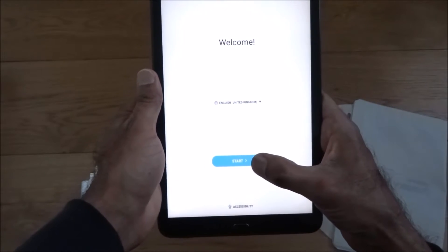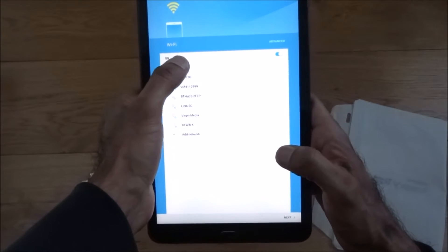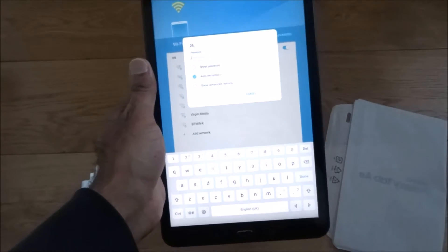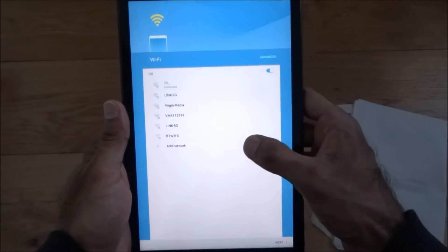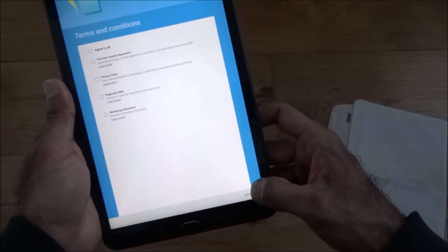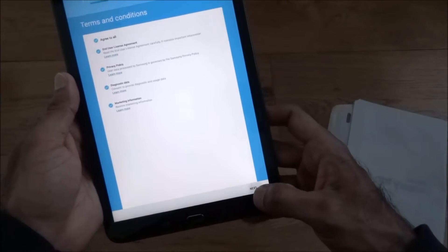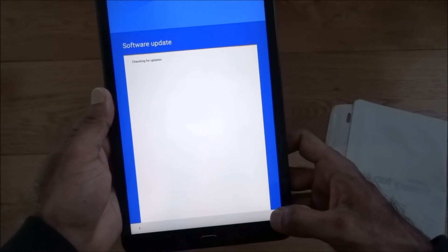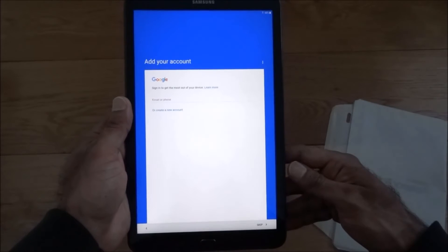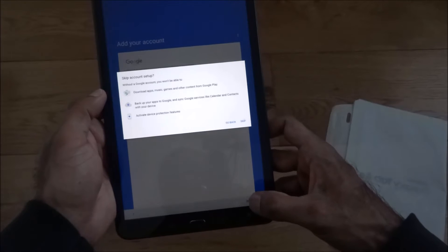Let's hit start and jump onto my test network. I'll type in the password in the background. It's connected to the network — click next, agree to all, next to that, software update.